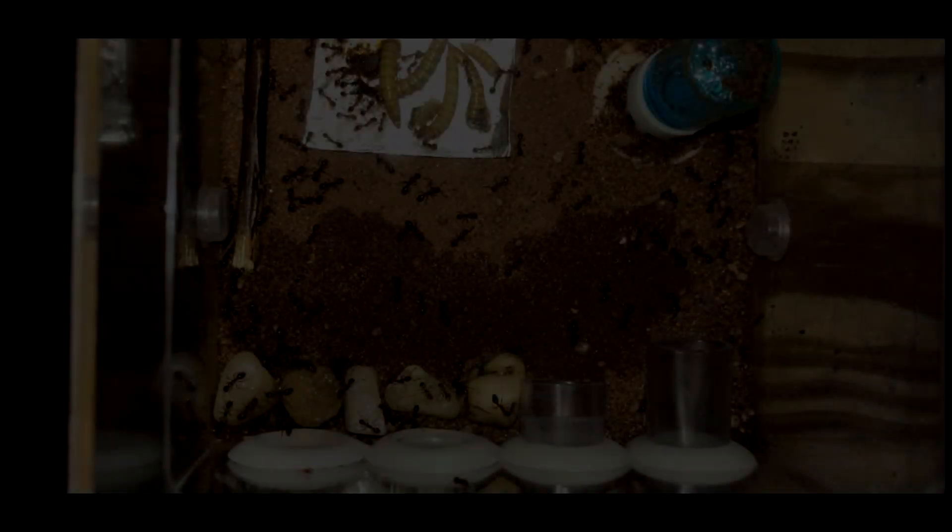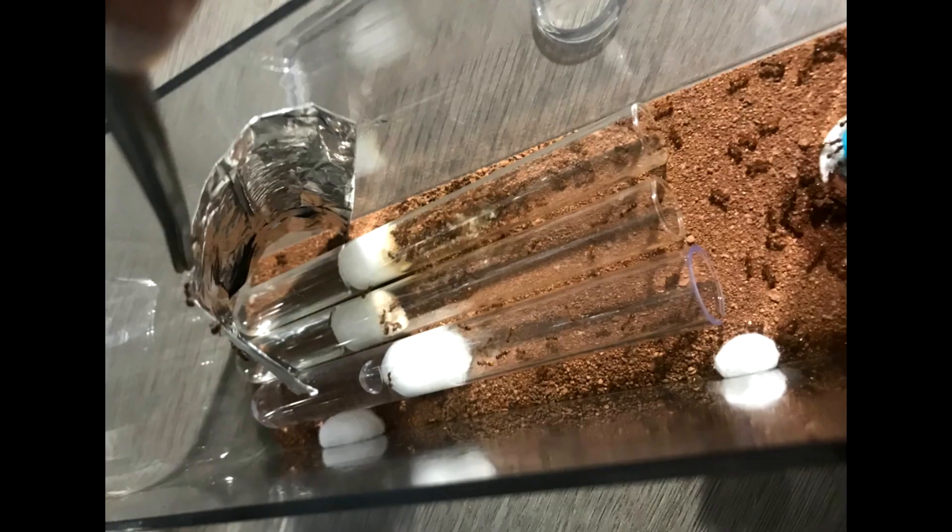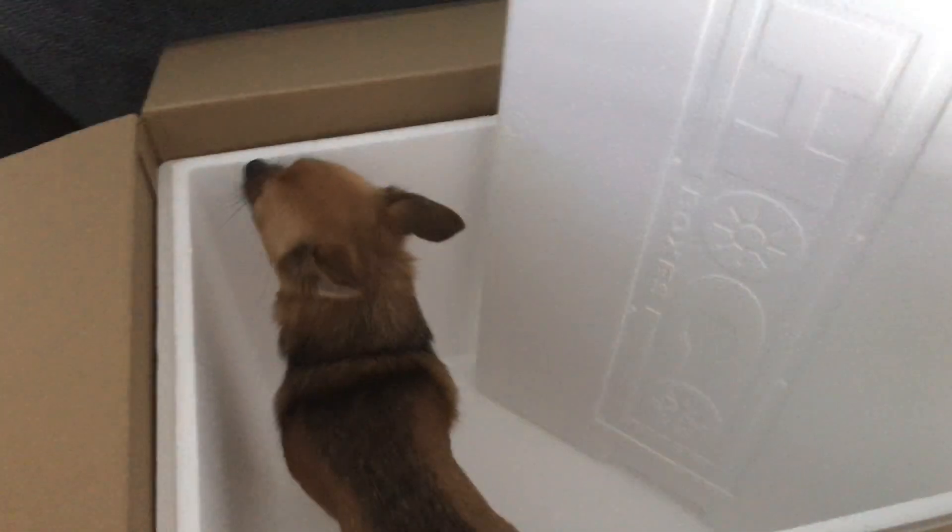As you can see, I've also done the same with my Miracle colonies. I won't show you all of them, but I just got rid of their outworld, put them in a smaller tub in their test tubes, and then they'll be ready for afterwards.